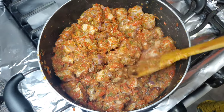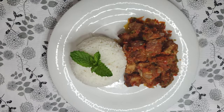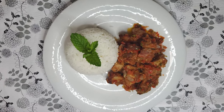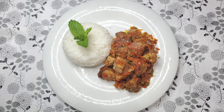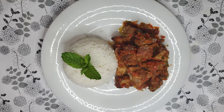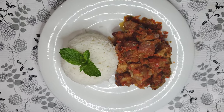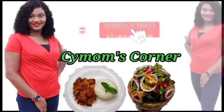As for me today, I'm going to be enjoying the sauce with rice. It's looking good — don't come to my house, I'm busy! I need to deal with this beautiful food before me. Thank you so much for watching, see you on my next video. Bye! Welcome to C Mom's Corner.